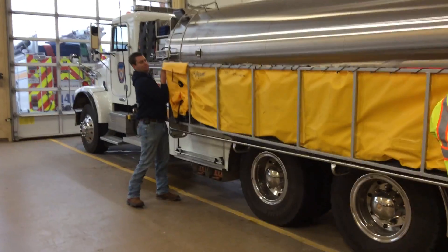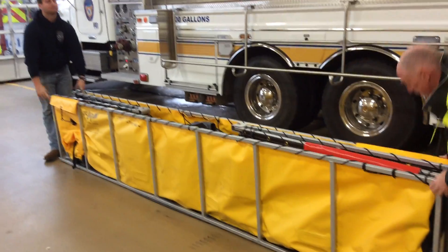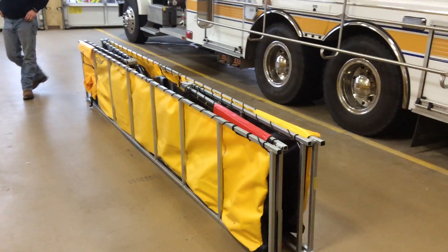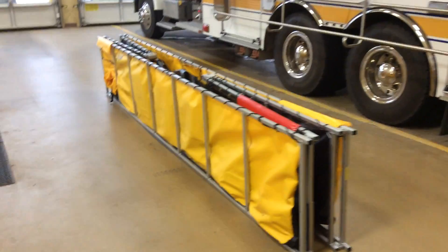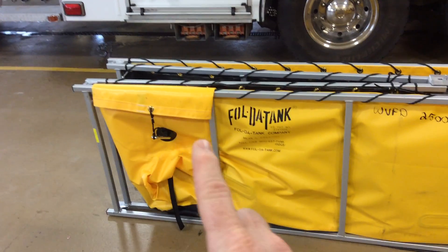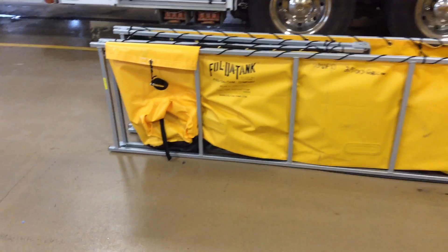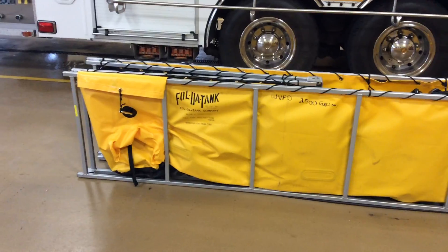They're gonna pick it up and out and set it down. This is the same as the red tank, it just happens to be yellow. It has a pass-through device and a little storage flap on it. The most important thing about putting these away is the drain. You're gonna want to make sure the drain is tied up — all of the drains on both tanks are tied up from the inside and then latched over the outside, and that's the way it gets stowed.